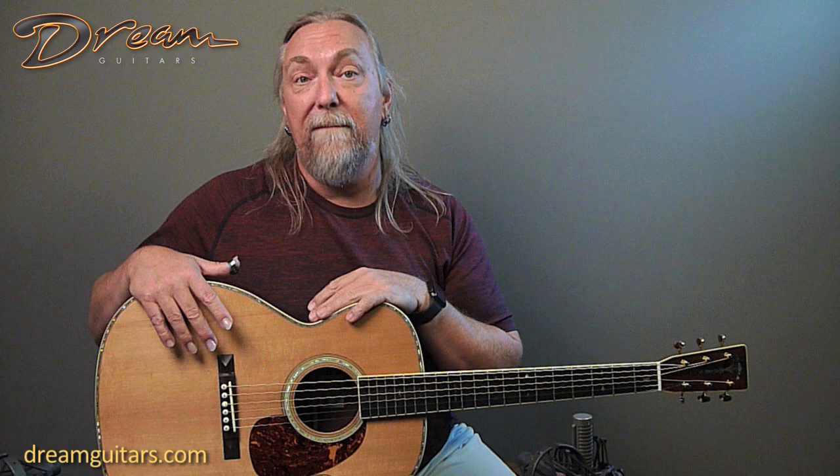The other thing about this guitar and these OMs Larry just made us is their French polish tops. French polish to me is one of the best sounding finishes we have — it can be applied very thin and lets all the energy and tone come out. And this one is a tone machine. This is really a great OM guitar and we really value our relationship with the builder Larry Brown. So let's give it a spin.